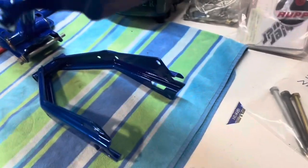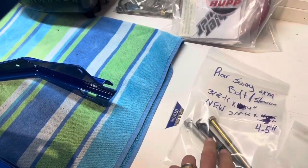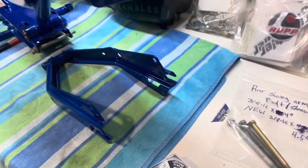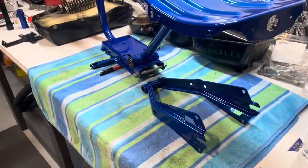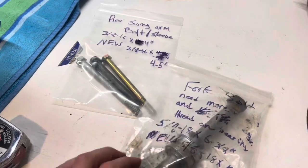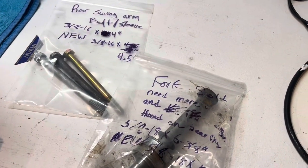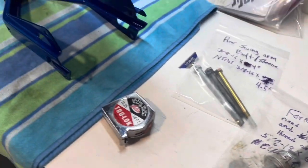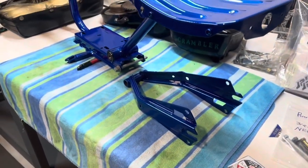I'm going to talk real quick about the bolt I went with. It used to be a 3/16x4 inch. I went to 4.5 because I felt that was too short — it was barely grabbing on the nut. And then for the fork bolt, it used to be a 5/18x6x3 inch long. I went with a 7-inch long bolt just to extend it. I thought that was also too short.